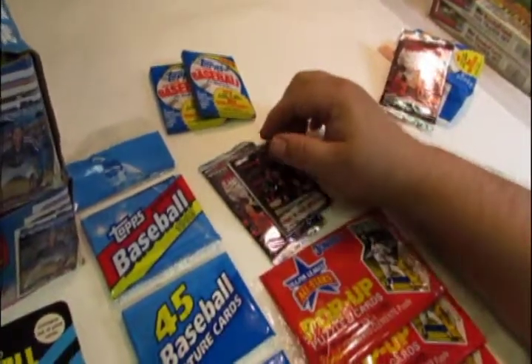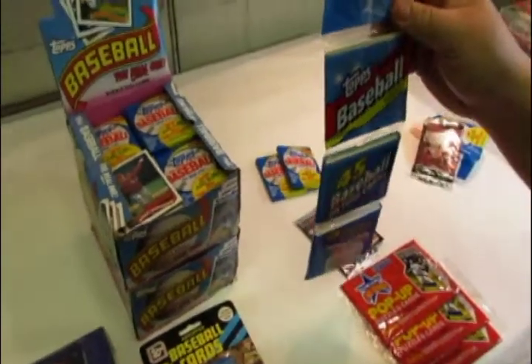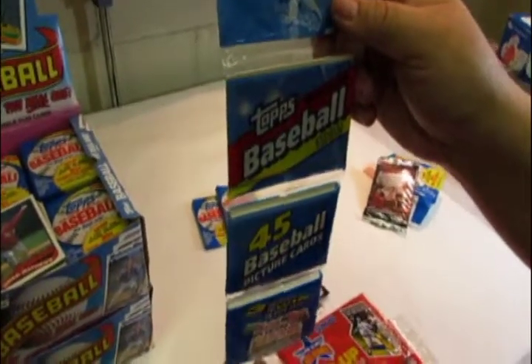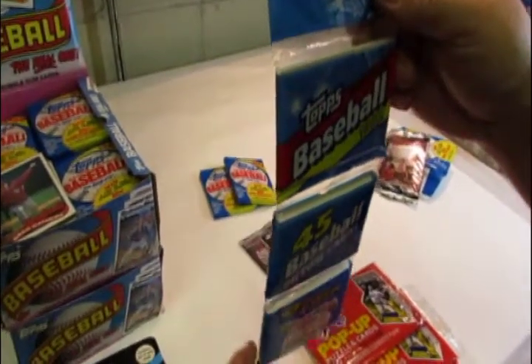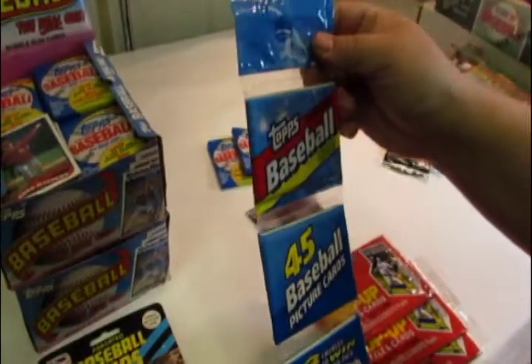Some retailers wanted a higher price-point product, so what they developed is called a rack pack. It contains three different packs, and since it had three, it would have a higher price point than the individual wax or foil pack.